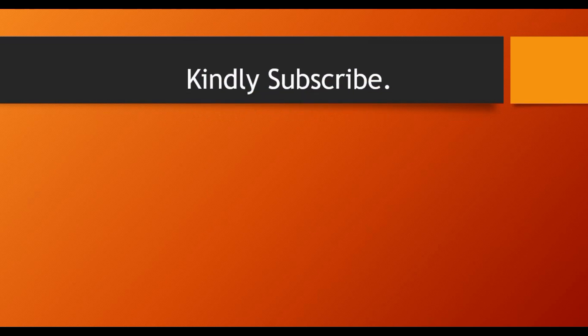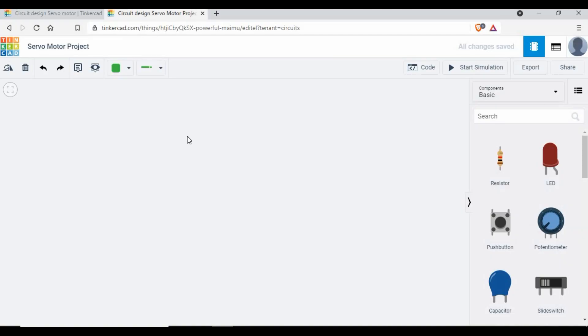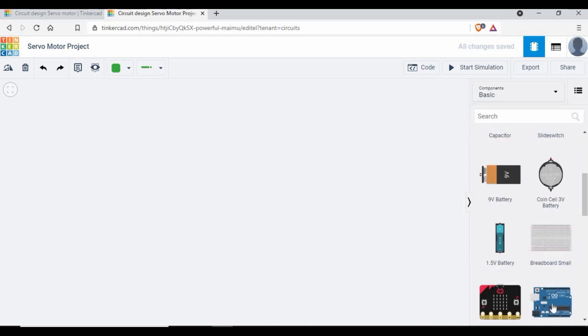Before we get started, if you are new to my channel or haven't subscribed, please click the subscribe button, like the video, share, and comment. We are going to use a Tinkercad simulation for this tutorial — we can create the circuit, write the code, and simulate the scenario. If you have an actual Arduino and servo motor, the process will be exactly the same, and you can upload the code from the Arduino IDE.